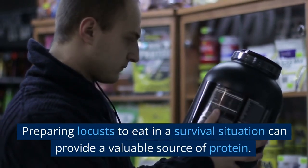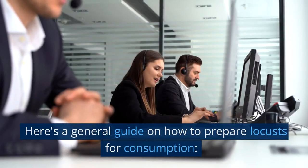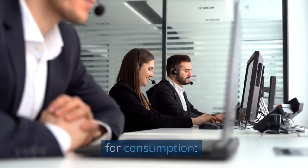Preparing locusts to eat in a survival situation can provide a valuable source of protein. Here's a general guide on how to prepare locusts for consumption.